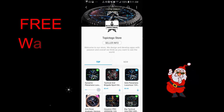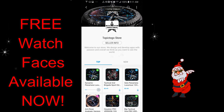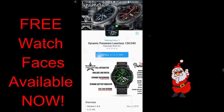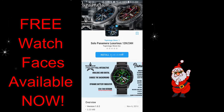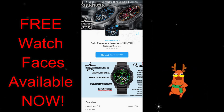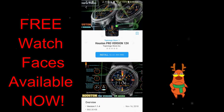Welcome back to a special edition of my top free picks of the week. This week I want to let you guys know about a huge promo going on right now where one developer is having about 90% of his watch faces available for free in the Samsung Galaxy App Store. I don't know when this promo will end, so I encourage all of you to grab these as soon as you can. I left the direct link to the seller's store in the video description.